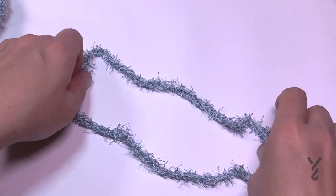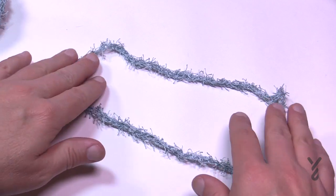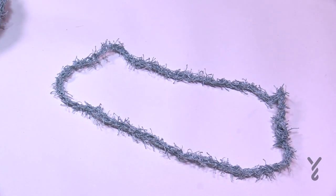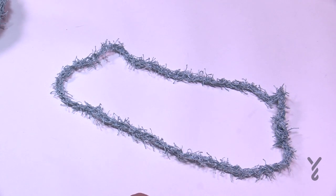You have some choices to make: you can use the scrubby if you want to, or you can use the cotton yarn. I strongly recommend that if you're going to do this project, make sure it is a cotton-based yarn, not acrylic like Super Saver. Cotton is meant to get wet, where other acrylics are not meant to be that wet for that long.